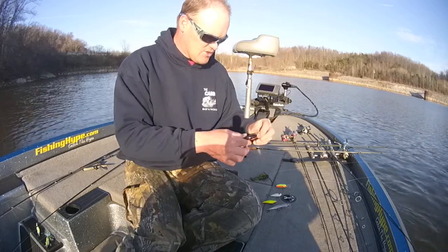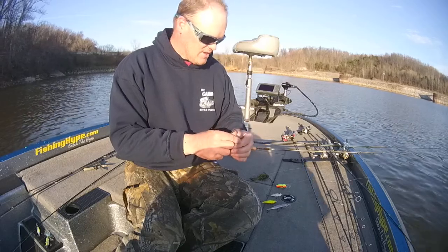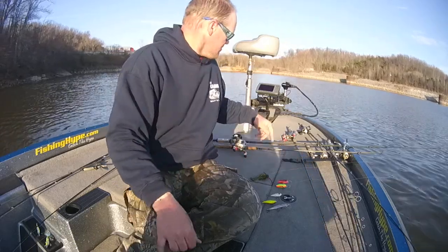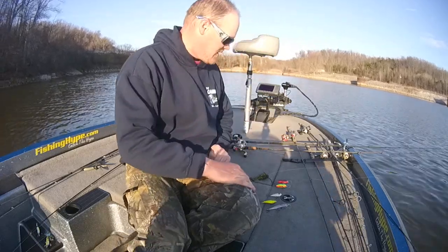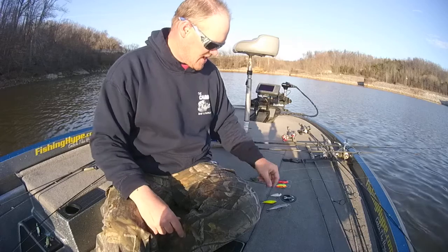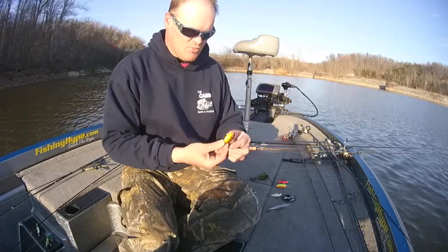This one here happens to be a Spro Littlejohn MD. You've got a Spro Littlejohn with the microchip lip, your Storm Arashi Flat 7 — I've got that too, that's a flat-sided bait. Your shad wraps such as this — your number 7s are always a great bait in the spring.